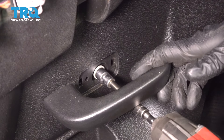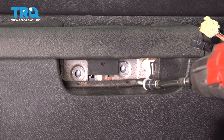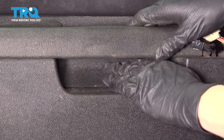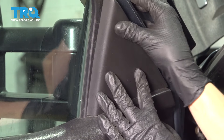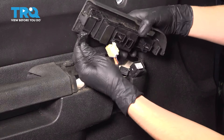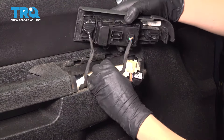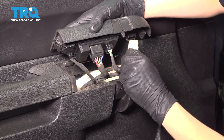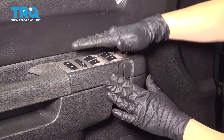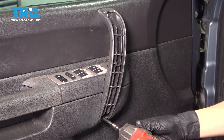Get the screw in by the door handle and tighten it up. While you're there, put the cover back on and make sure it clicks into place. Now get the two screws in up by the grab handle. Don't forget the cover. Put the sail panel back on — it has three clips that need to line up and snap into place. Now put the switch panel back. Untangle any wires and reconnect them: the lock switch, a couple of connectors on the window switch — make sure all of those click — and lastly the mirror switch. Put the panel back down, line it up, and snap it into place. Now get the grab handle back in, snug up the two bolts, and put the cover back on.